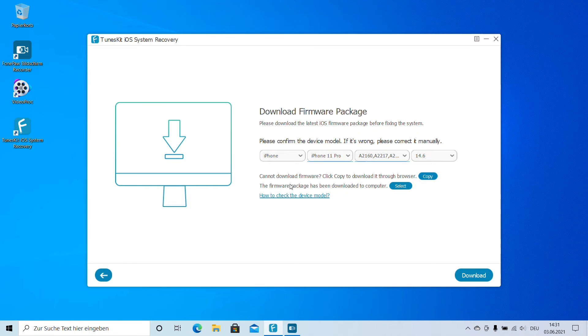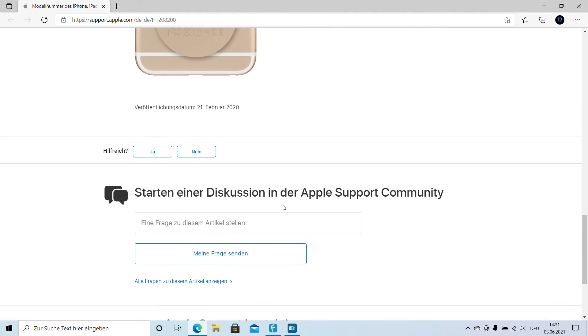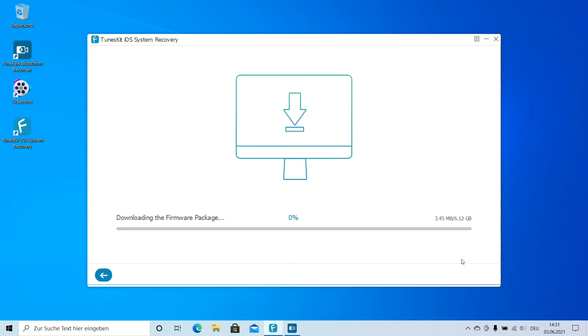There are two options: download the firmware directly, or import a firmware package you've already downloaded before. You can also check how to identify your device model on Apple's support site. The firmware package is 6.12 gigabytes of space and will now be downloaded from Apple's servers. This is the entire iOS operating system that TunesKit uses to fix the problems. It may take around 10 minutes depending on your internet speed.